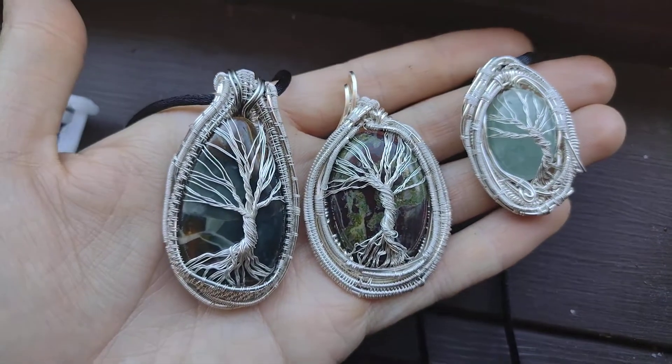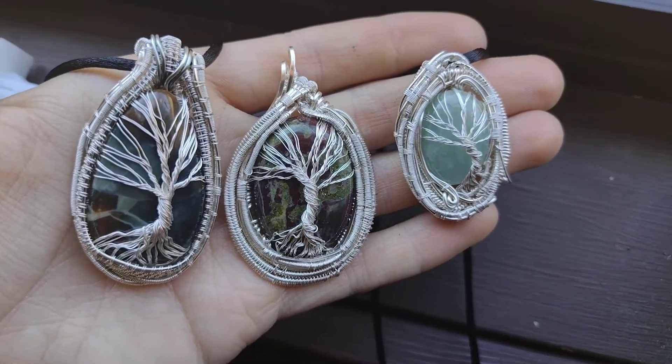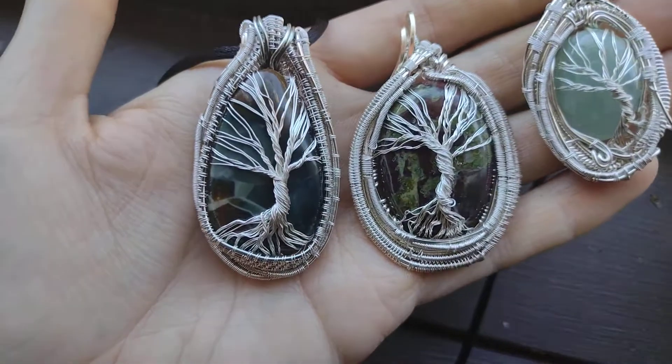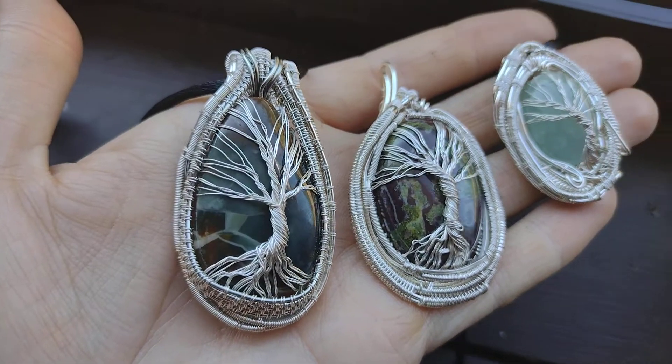These are three little trees that I've made recently. The middle is Kumbaba jasper, the right is aquamarine, and the left is Morrisonite jasper.